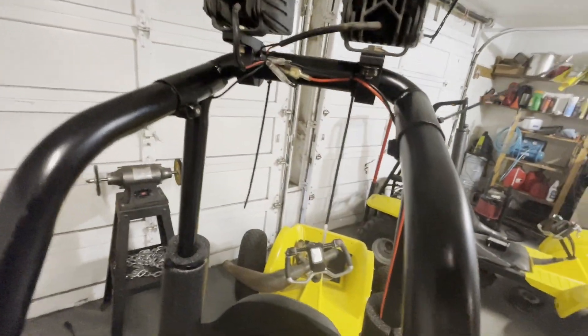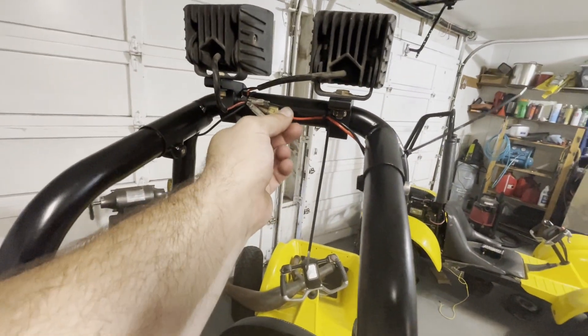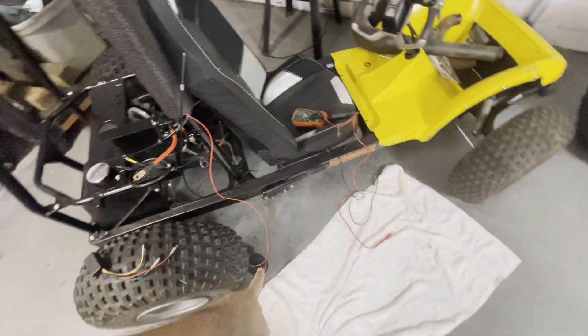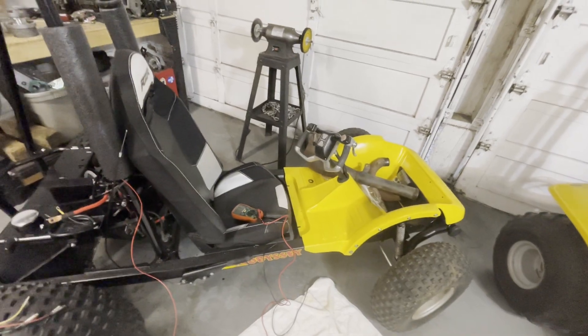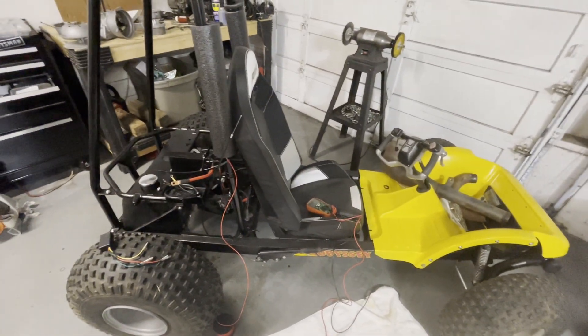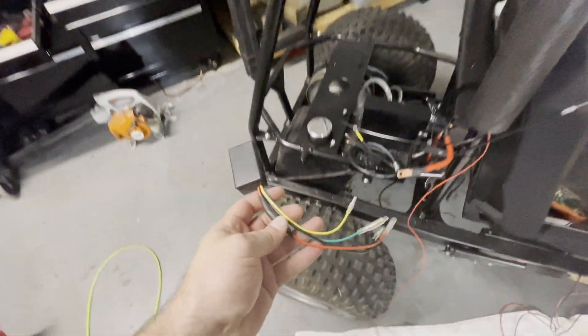I've already started by creating some ground straps for the lights, and I've got my positive lead running down through the roll cage padding down to my spool of wire. I'm going to hook it up to the light switch and run power to it, run some wiring to the kill switch, and then I've got a little surprise in store.